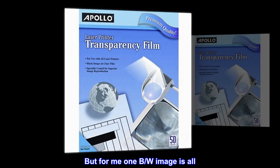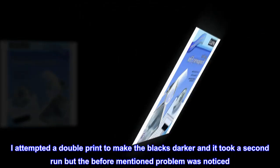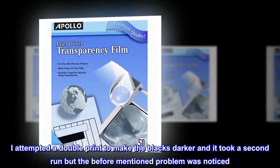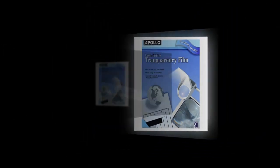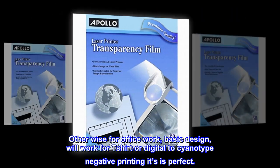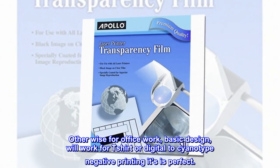But for me, one B/W image is all. I attempted a double print to make the blacks darker and it took a second run, but the before-mentioned problem was noticed. Otherwise, for office work, basic design, it will work for T-shirt or digital to cyanotype negative printing. It's a perfect project.